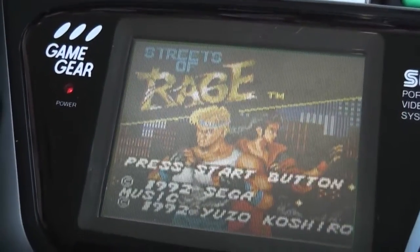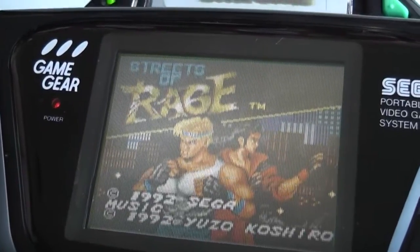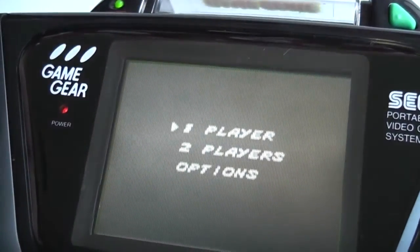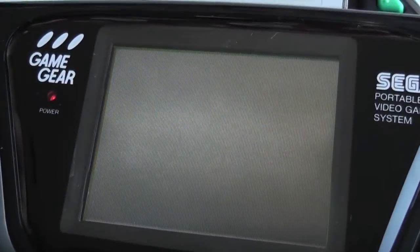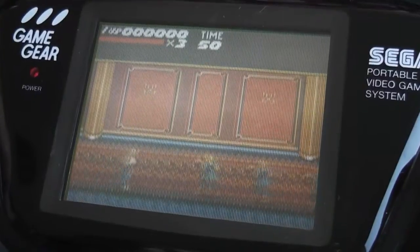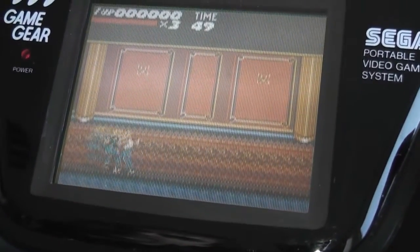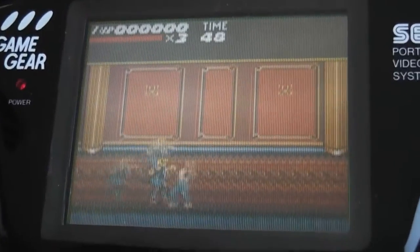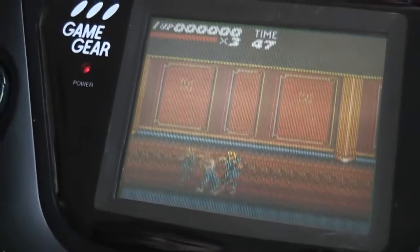We should now have infinite energy and be starting on round five of the game. There you go - round five start! And we still have infinite energy, which is awesome.